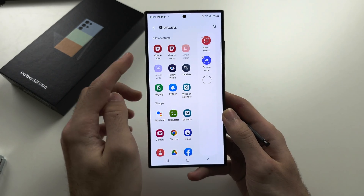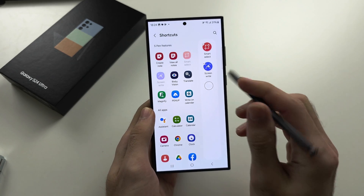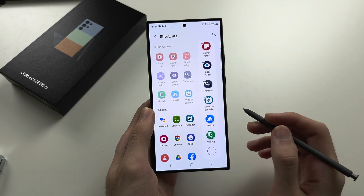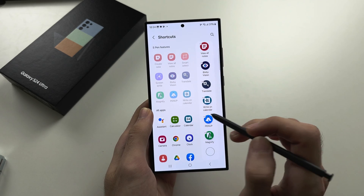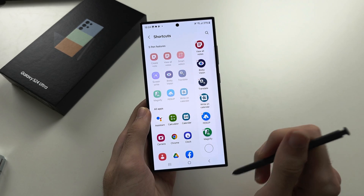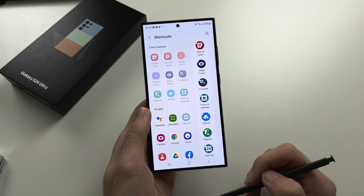Here you can see S Pen features and apps. Add the S Pen features you want — if you want to remove a feature, tap the minus button to remove it. You can also add an app to your S Pen to quickly launch it. For example, I'll add the Calendar so I can quickly launch it.